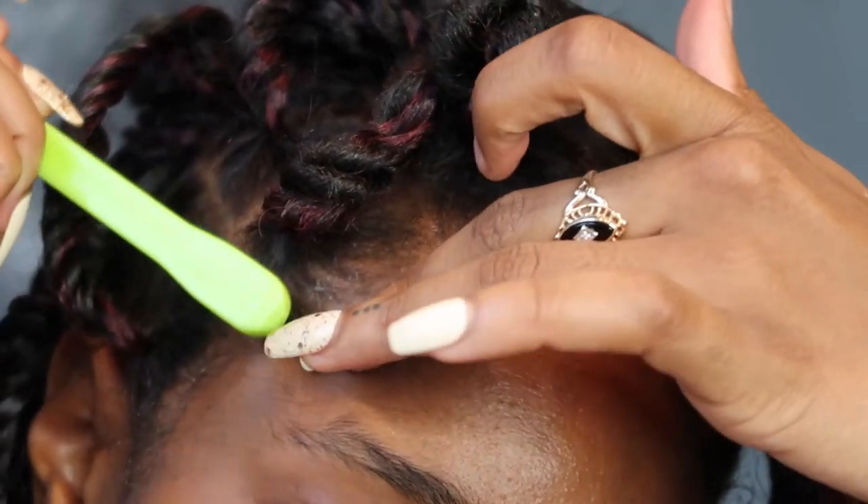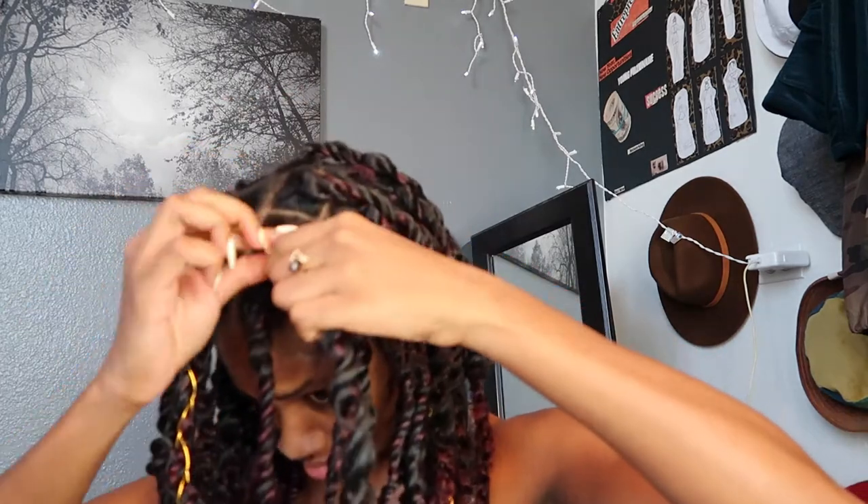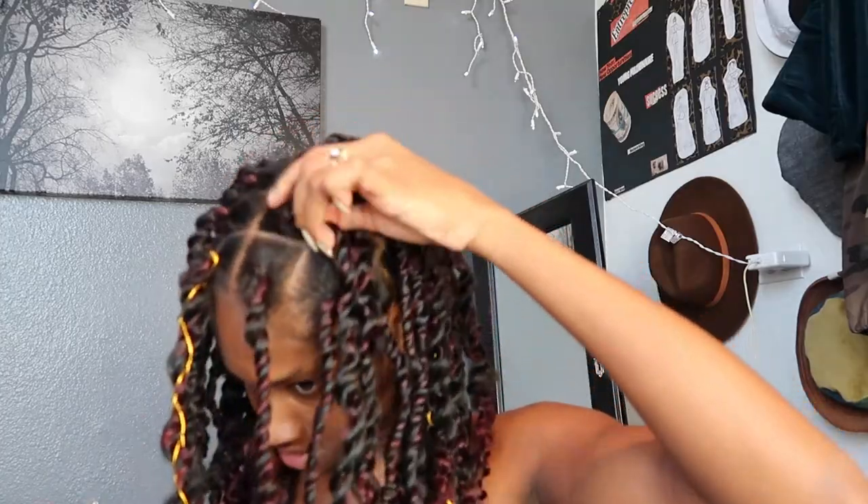Then you've got to do your edges and stunt on everyone like the bad bitch that you are. Add any trinkets as well — at the end, you're basically like a Christmas tree. Just go ahead, go ham, decorate!